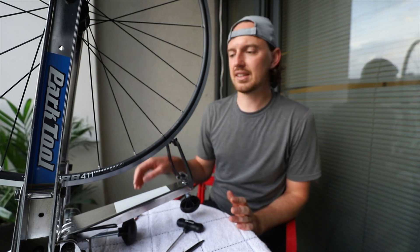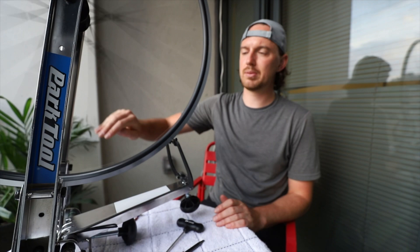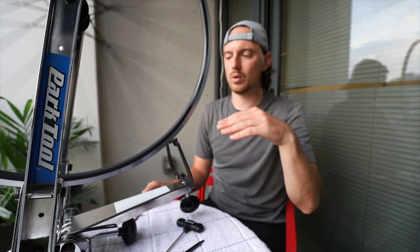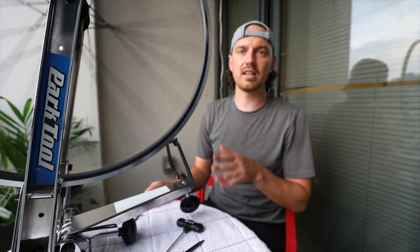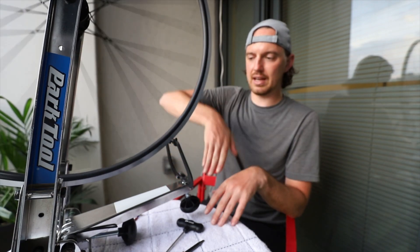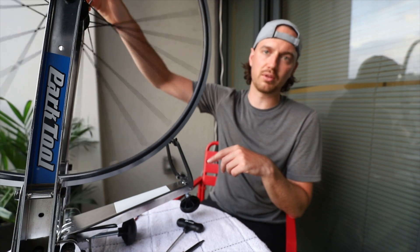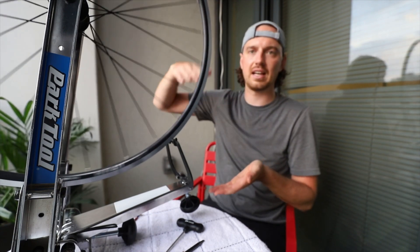The issue I'm seeing now is the wheel has a bit of a hop — when it spins it's relatively true side to side but it's going up and down in a wave. To correct this, instead of adjusting left and right, if the rim is diving down I'm going to tighten two or three spokes where it's diving down, and on the opposite end of the rim I'm going to loosen two or three spokes. Hopefully that will move the whole rim away and get it smoother.